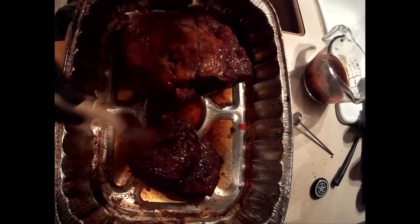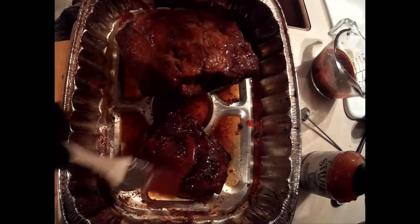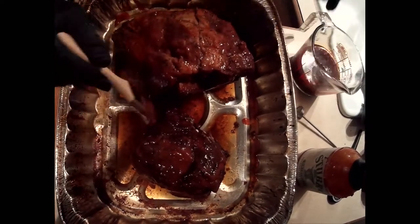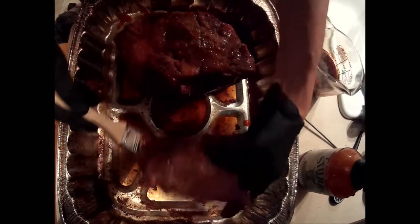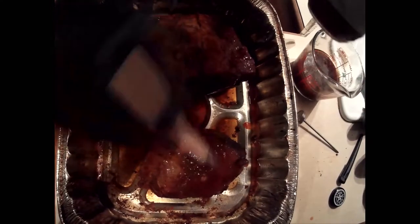I didn't feel like doing beans on the smoker today, so I just bought some canned beans. But like I said, you can reserve some of that liquid from the pork — that smoky liquid — and just add it to your canned beans, like Bush's baked beans or whatever. It adds a little bit more smoky flavor to it.